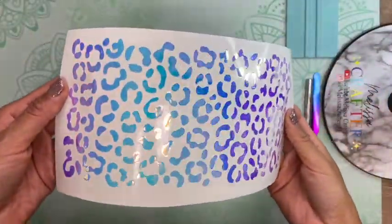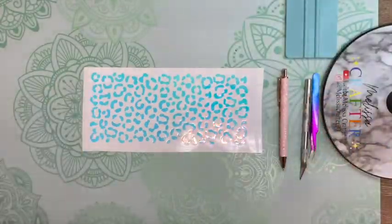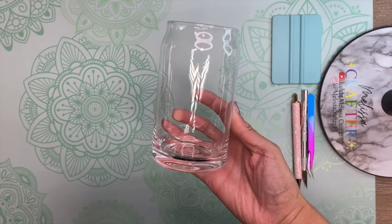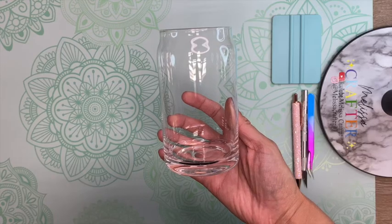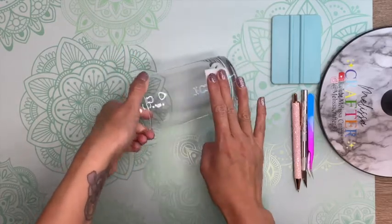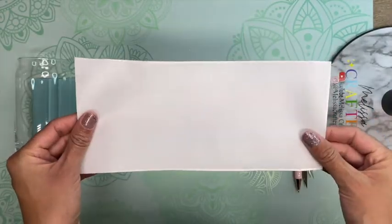Here is my full wrap ready to be placed onto my cup. The cups I'm using are 16-ounce beer can glass cups — Libby glass. I purchased these off Amazon; I'll link them below, and Tech Wrap also sells these. I'm going in with an alcohol prep pad to clean my cup and make sure my vinyl decal has a good surface to adhere to.